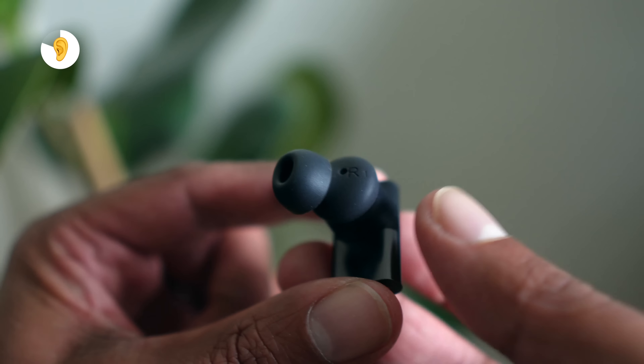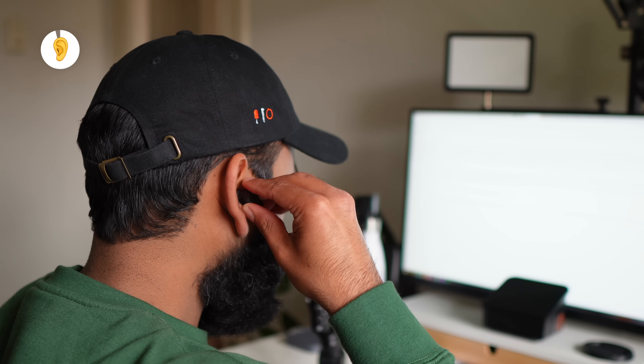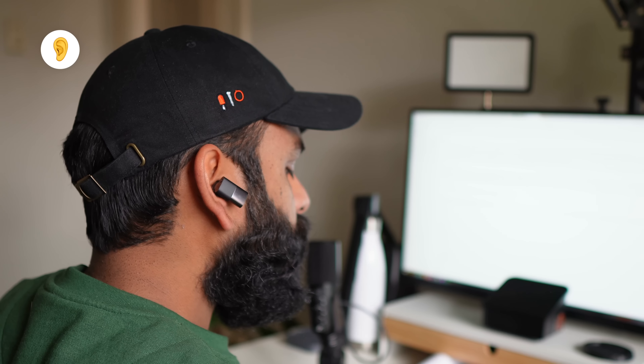We even dared working out with them because they are IPX5 rated, and yes, they stayed in place — we wouldn't have said that looking at the size of the buds and how far they protrude out of your ears. But were the Between 3 ANC comfortable? Yes, yes they were. We thought we would really notice the weight but it's not how heavy it is but how well you distribute it. We've used them for several hours and we barely had any issues with them.